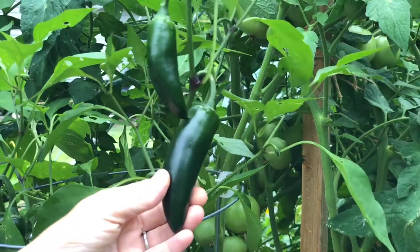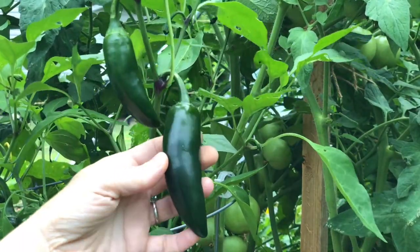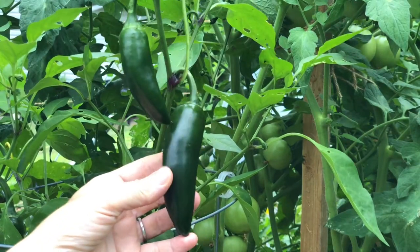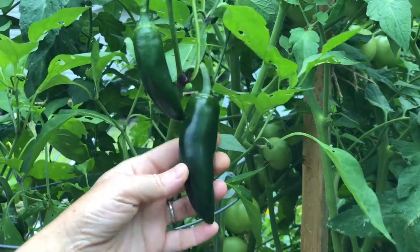Jalapeños like Jedi are super easy to grow and really productive. Most of these fruits are harvested when they're green like this, but if you leave the jalapeño fruits on the plant they'll ripen to a bright red — and at that point they're both spicier and sweeter.